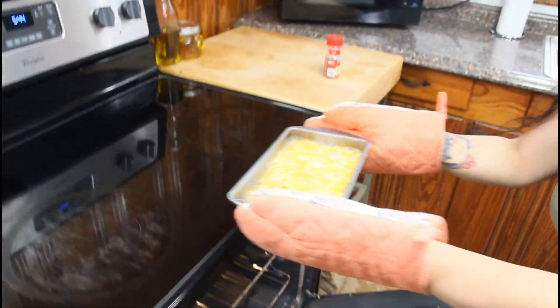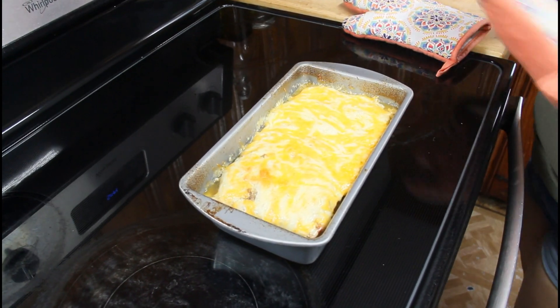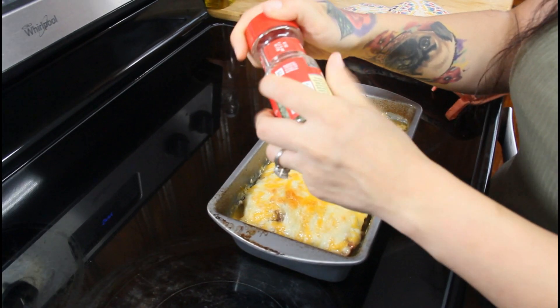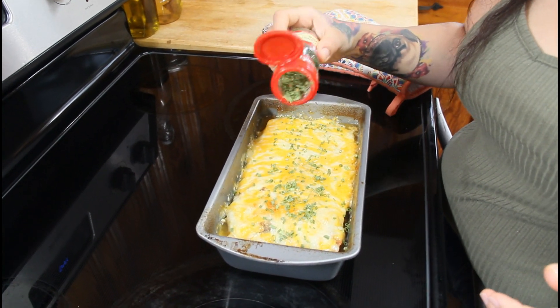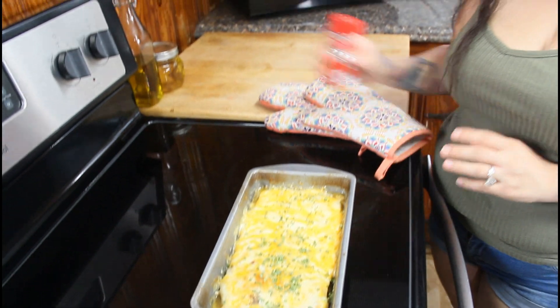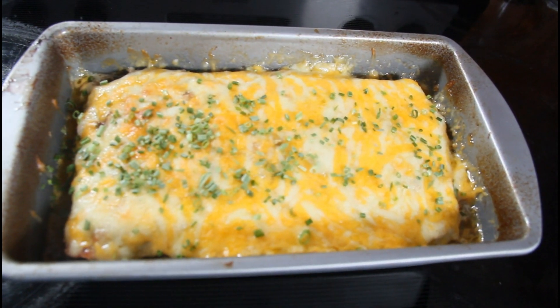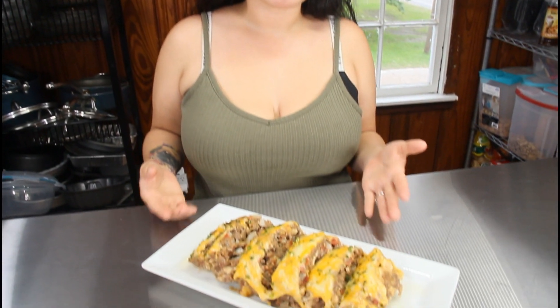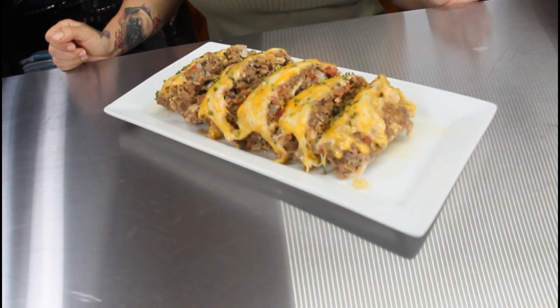Once the cheese is melted, pull it out of the oven and top with some dried chives if you like. Let it cool down before you cut into it. And this is what the taco meatloaf looks like once sliced — just serve it up with a side of vegetables and enjoy. That concludes today's video of our keto taco meatloaf.